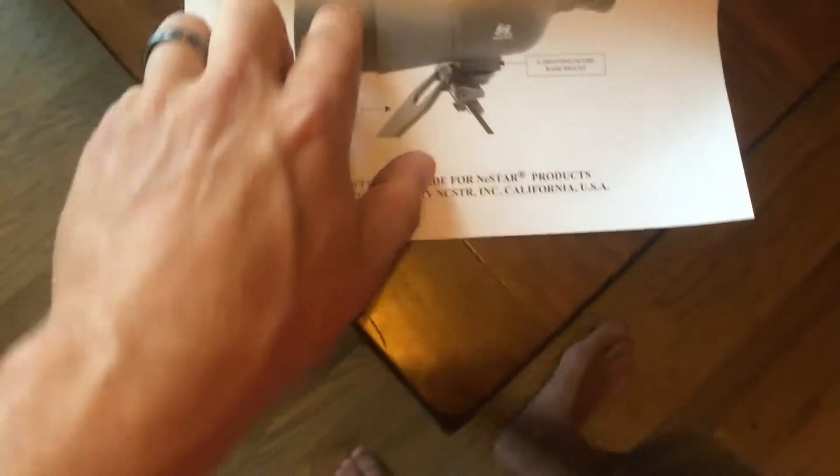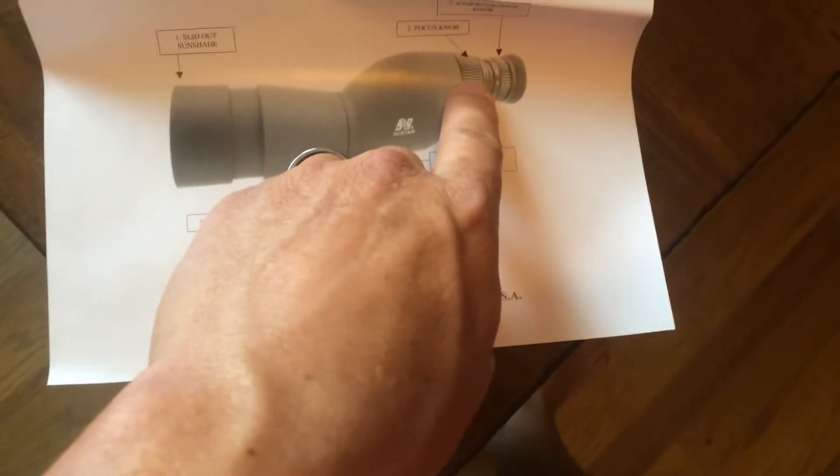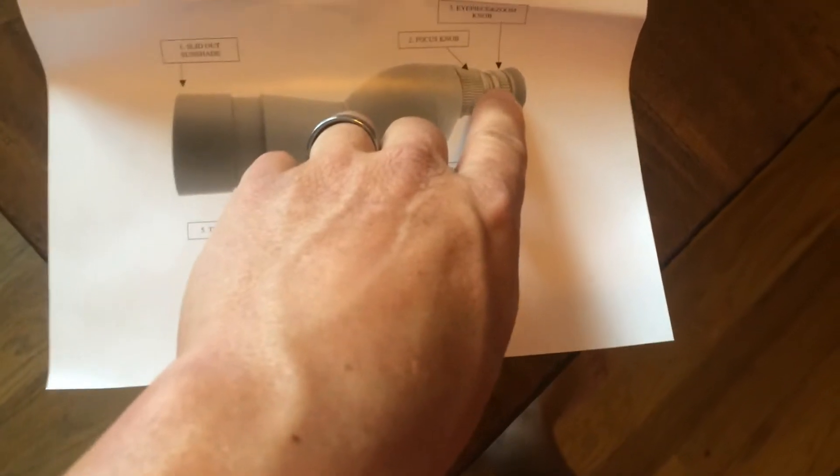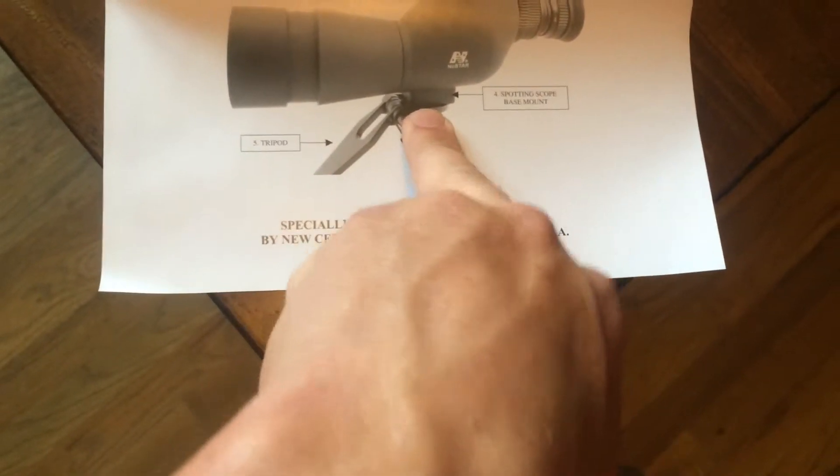This is it right here. You've got the slide out for the sunshade at the end. Here's your focus knob in the back. Here is your zoom, closest to the eyelet there. Here is the base for mounting the tripod. And then here's the tripod that is included.